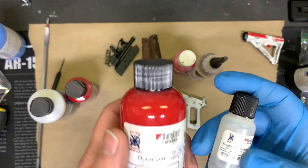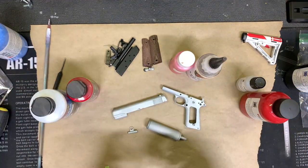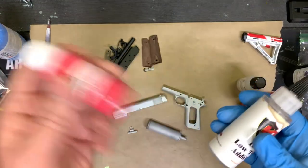I don't require baking when I use Duracoat. In most cases for metal products, I actually do bake it because it helps it cure quickly and I can move right on to the next step. But with plastic, you have to be really, really careful about what you're baking and what tolerates what temperature.